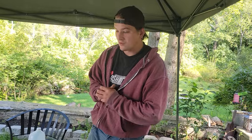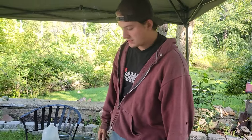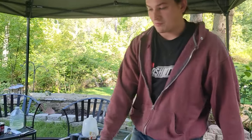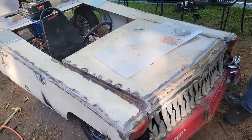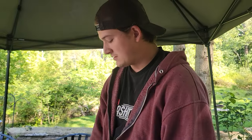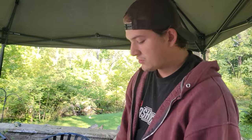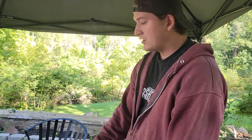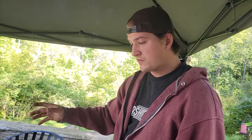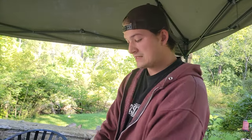I'm going to start doing some body work up front here. I still have work to do on the back end, so the plan is to apply the body filler up here first, then while I'm back there welding, the front has time to dry. Hopefully by the time I'm done with the back, this will be dry and I can come up here and sand it.